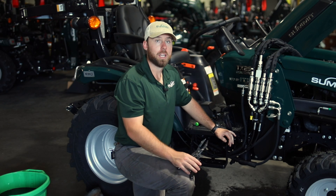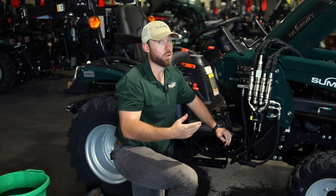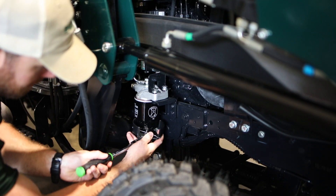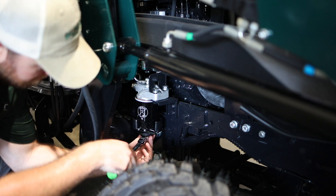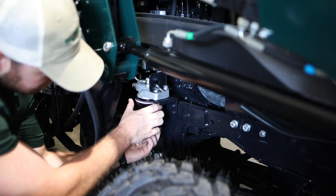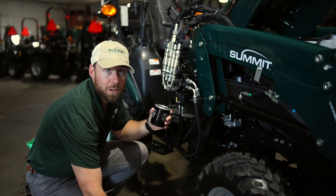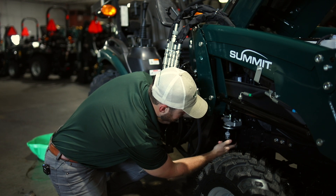Now we're going to change the fuel filter. You want to use a pair of hose clamp pliers to shut off this feed line, which is very important to do because if you don't shut off that line, then you will lose all of the fuel that you have in the tank when you go to take off that filter. I got my old fuel filter off. Now I've got my new Summit Tractors fuel filter — I'm going to put a little more fuel around the seal and then just screw it back on.